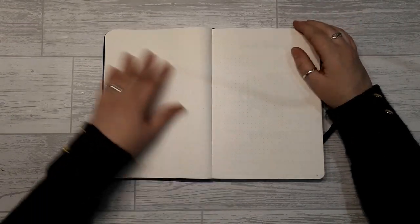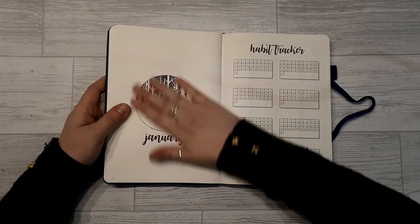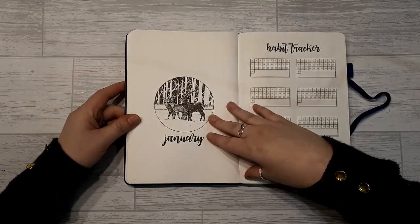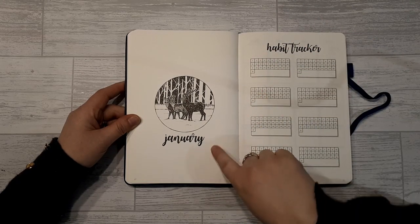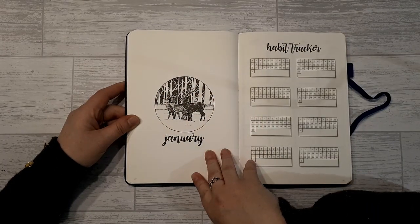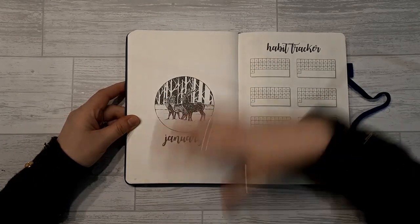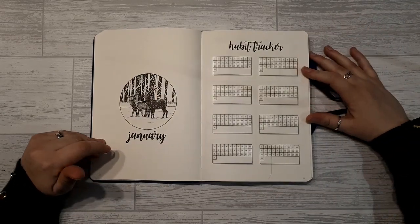Turning over the page there's a nice title page for January — a really cute design. I always found it tricky to do my 'hello' pages in my bullet journal, and often ended up hacking up old calendars. This is a lovely picture; those of you who aren't particularly artistic could stick with it, add stickers to it, or note your intentions for the month. Then you've got eight habit trackers on the next page.